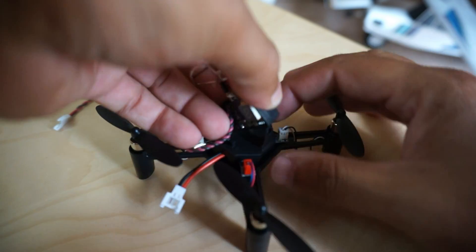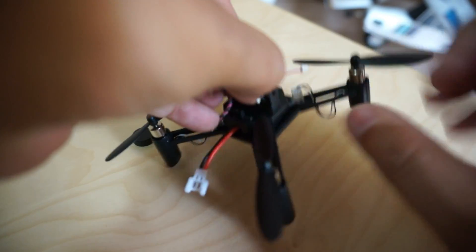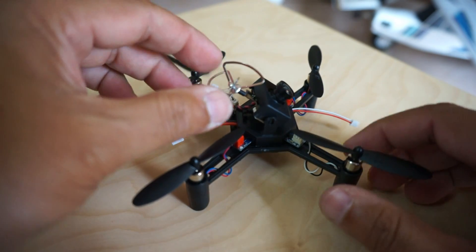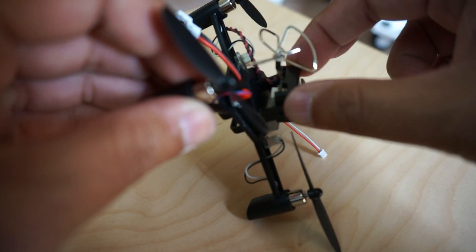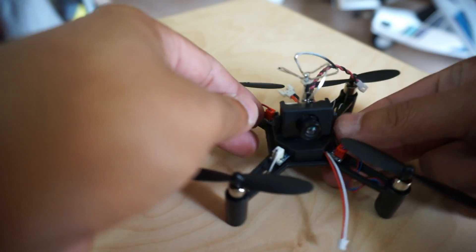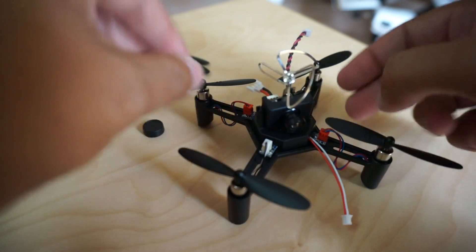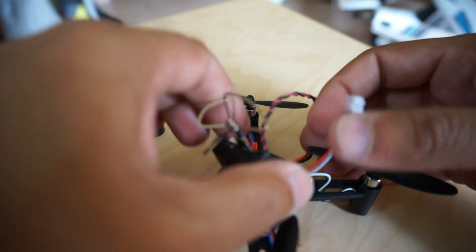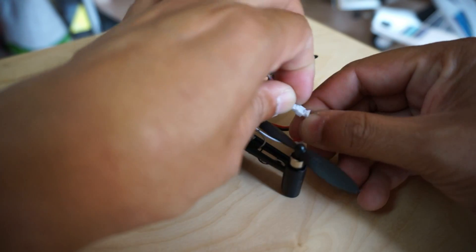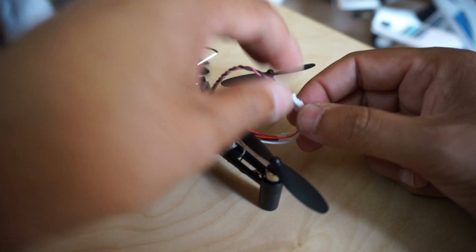I'm not sure which way is forward, so I may mount it the other way around. The camera angle is adjustable — if I keep the angle like that I'll be flying tilted, maybe I'll keep it for speed. I'll sort the angles later. I'll take this from the back side and connect it to the camera: red to red, white to white. Done.